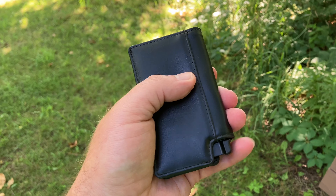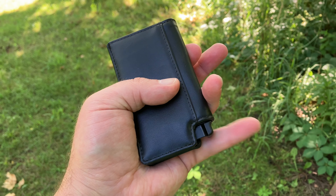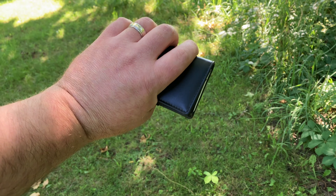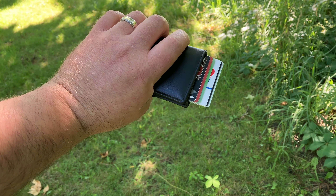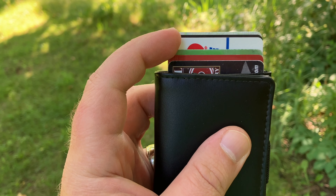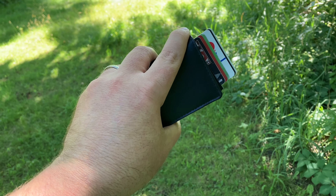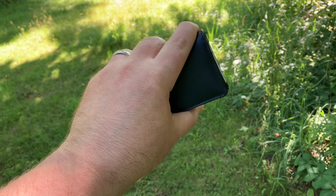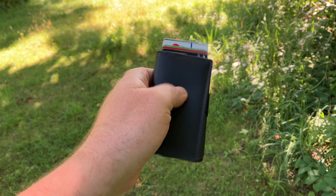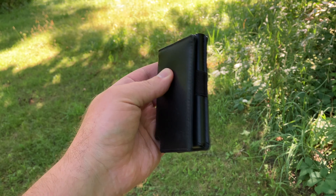We're loaded up with some cards. Let's go ahead and try the trigger. I'm just going to use my pinky on my non-dominant hand, so on my left hand. Let's go ahead and pull that trigger. Nice, easy trigger pull. Look at how it fans out the cards right there. It's very, very smooth, even with the pinky finger on the non-dominant hand.